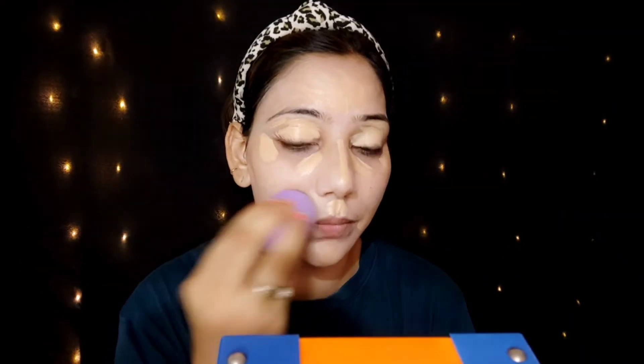I am using a beauty blender to blend the foundation. Then I apply concealer — I really like this concealer, it is a good one. My shade is sensible. I apply it on my eye, nose, and eyelid as a base and blend it in. It is a matte concealer that provides full coverage, and you can get this concealer for under 200 rupees.